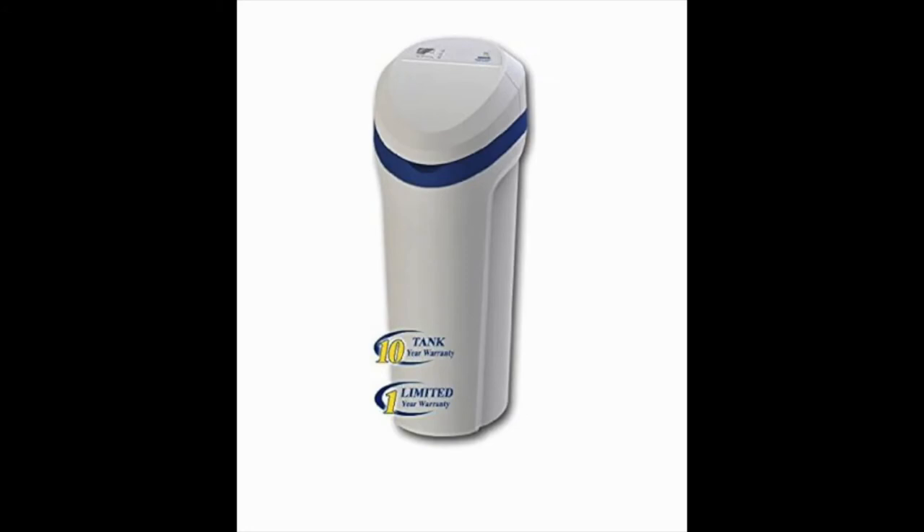The Morton MC30 is an all-in-one self-contained unit, making it compact and easy to place in your home. It's also NSF certified and acknowledged for its efficiency without losing its effectiveness. The size and abilities make it a contender for the best water softener available.